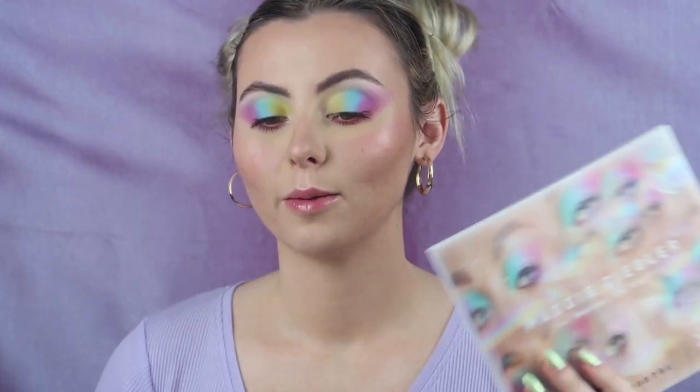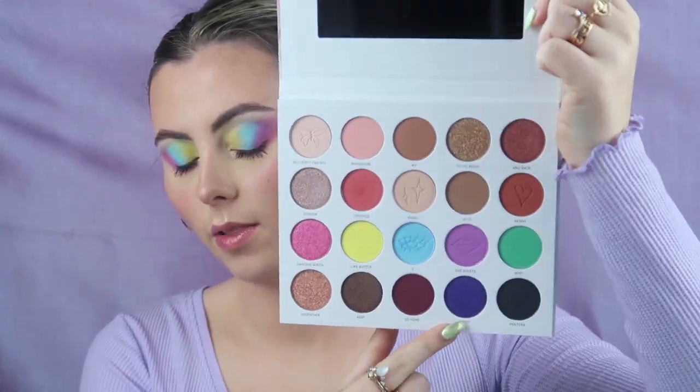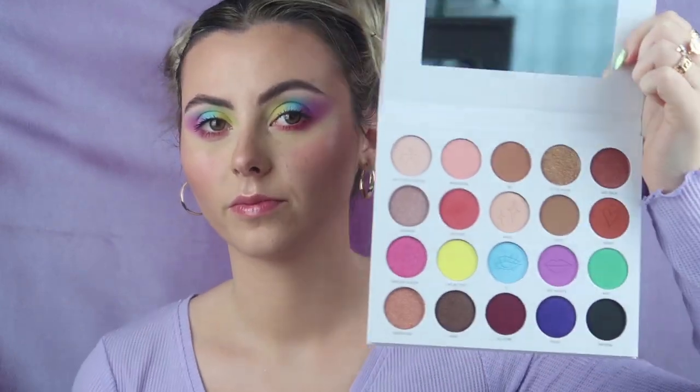Alright guys, this is the final finished look — super girly, fun, colorful, and I adore everything from this collection that I bought. I'm so proud of this look! I can't wait to play with some more of these colors — the shimmers look absolutely gorgeous, even this blue-purple shimmer and this green as well. I am so in love with everything. If you guys enjoyed this video, don't forget to leave some love — like, comment, and subscribe to my channel if you haven't already. I really appreciate it, I'll see you all very soon, bye!